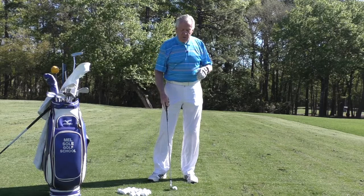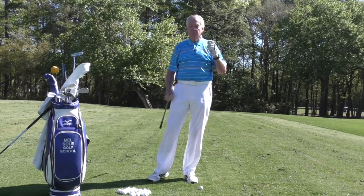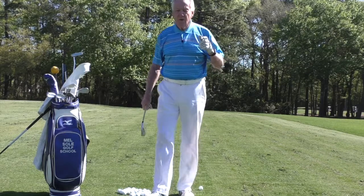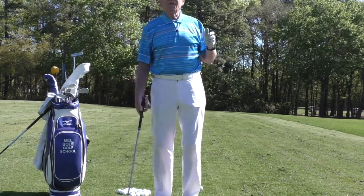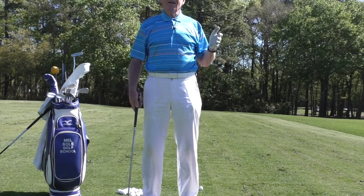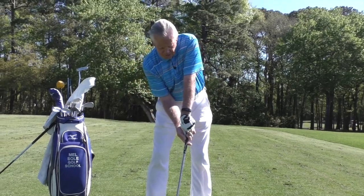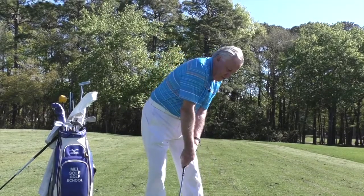Today's tip is on the grip. My other instructors and I are amazed at the different grips that we see. With a bad right hand position like this, you get the shoulders going like that.